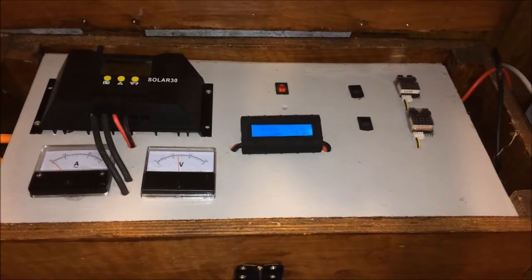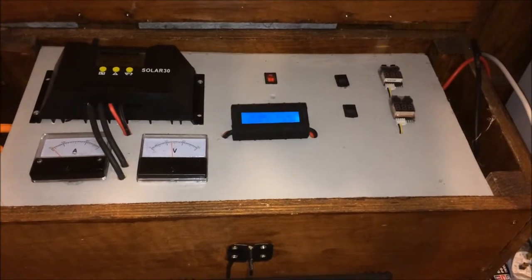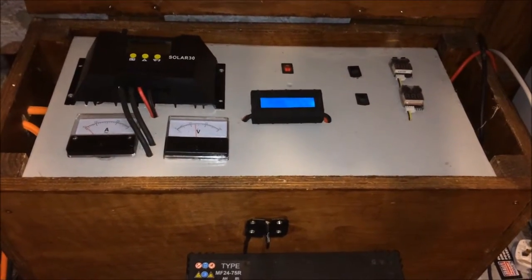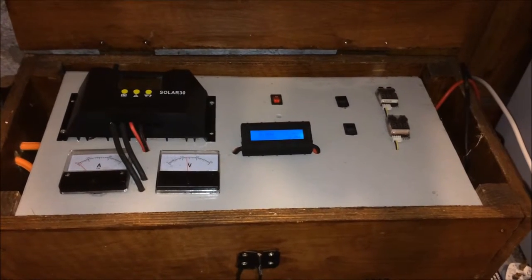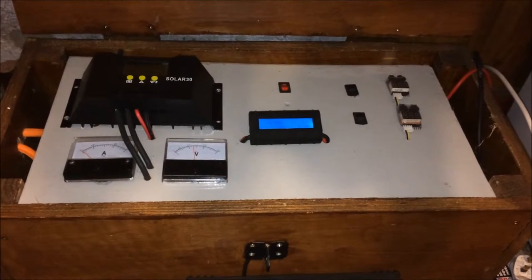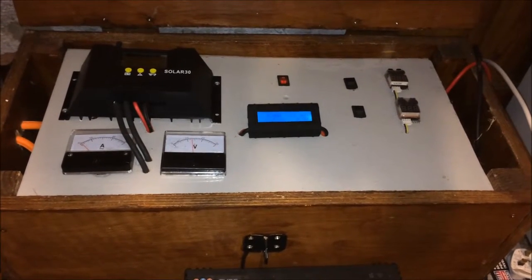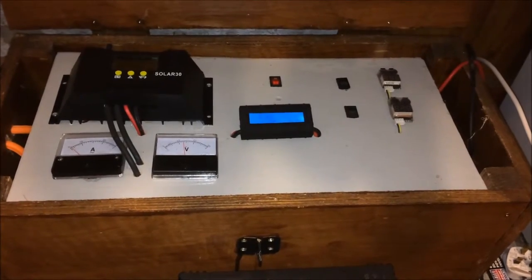The rest of the setup is going very well, working very nicely, no issues at all with it. Sorry I've had to put my light on to get a bit more light in there because the bulb I've got on is pretty small and not very effective. This unit has been working absolutely fine — I've used several batteries on it, including lithium ion batteries I've made. Absolutely no issues whatsoever.